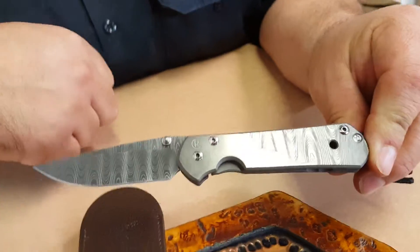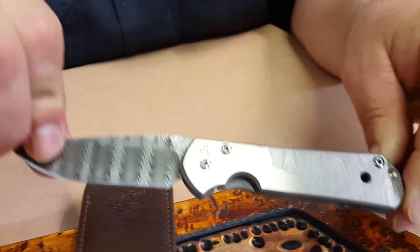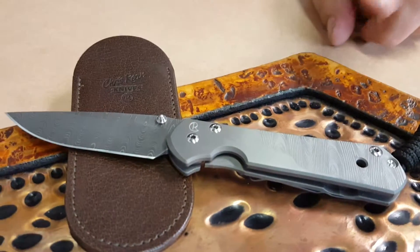We all know Chris Reeve Sebenzas are a fantastic knife — great product. Thanks for watching, subscribe to our channel, follow us on Facebook and Instagram, always shop at mattdtactical.com, and keep it sharp.